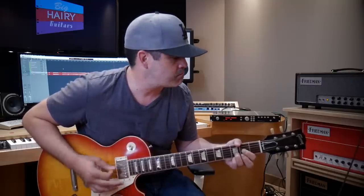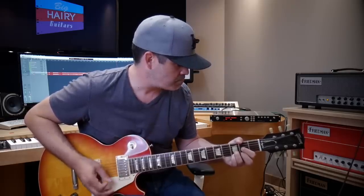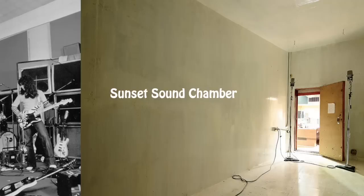Now we're dirty — here I am dirty. Now let's add Sunset Chamber. Sunset Chamber can only mean one thing: that Van Halen chamber from Sunset Sound. That's what I say it means.